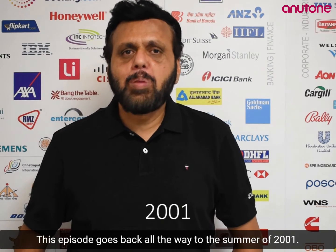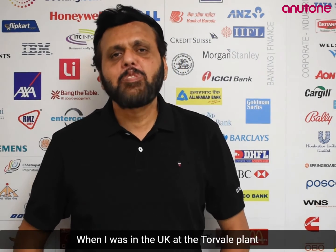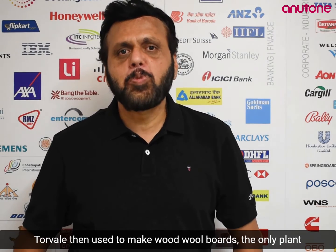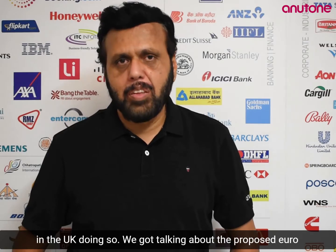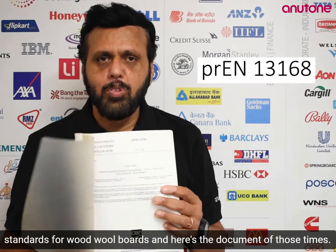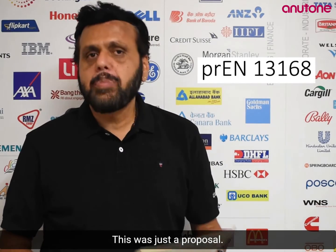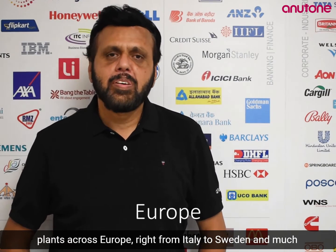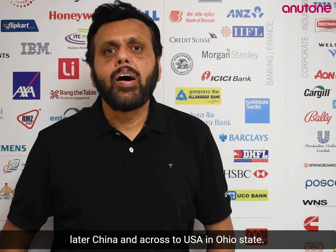This episode goes back to the summer of 2001 when I was in the UK at the Torvale plant. Torvale then used to make wood wool boards — the only plant in the UK doing so. We got talking about the proposed Euro standard for wood wool boards, and there's a document of those times. This was just a proposal. Those were the years I was visiting wood wool board making plants across Europe, right from Italy to Sweden, and much later China, and across to the USA in Ohio State.